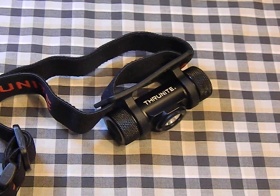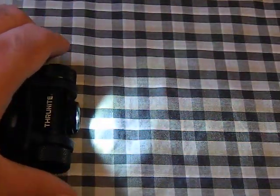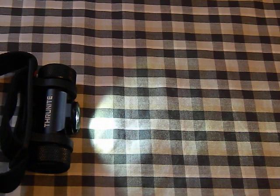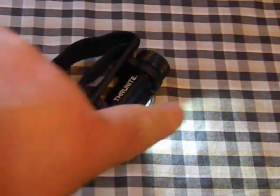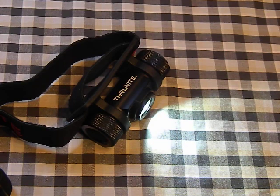My only complaint about the light is that the tint is a little on the green side. It's sold as a cool white, and it won't show up well on camera, but when you put it on a white wall you can almost see a slight green to that tint. I let Thrunite know about it — not sure if it's just a tint variation in that batch of XPL V6s or an actual problem. You really only notice it when shining on a light-colored surface or comparing it directly to another light; out in the woods you'd never notice it.